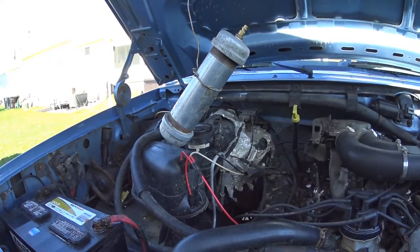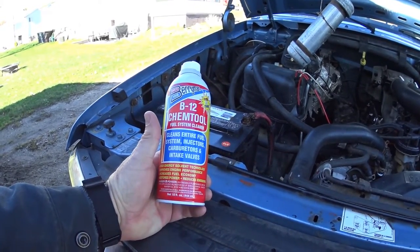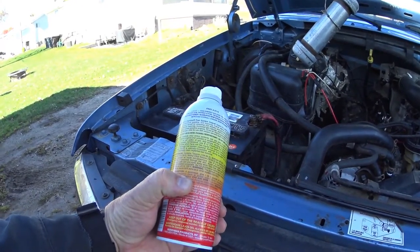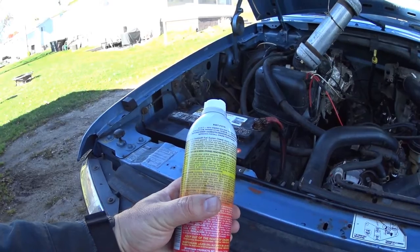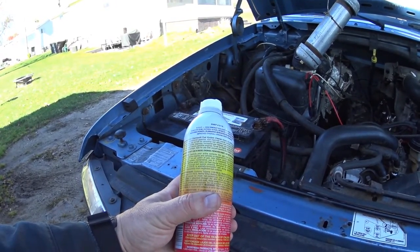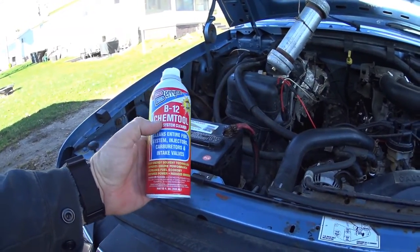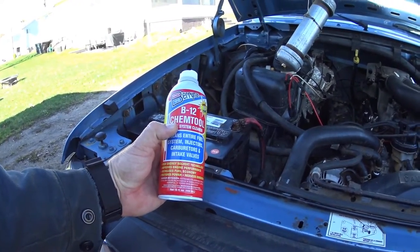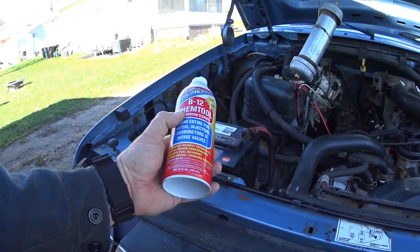This is the can of stuff I buy — it's called B12 ChemTool Fuel System Cleaner. Right on the label it says do not use in diesel engines, this thing will remove paint, do not spill on painted surfaces, and if you pour this on plastic, it's funny how fast it will cause it to deteriorate. If I had one of those red Solo Cups and poured this stuff in, that cup would melt. So it's really harsh. But as far as a cleaner, I want harsh. It doesn't hurt the injectors as long as it's running through, and then I hook up the fuel pump afterwards and run it to flush out any solvent left behind.